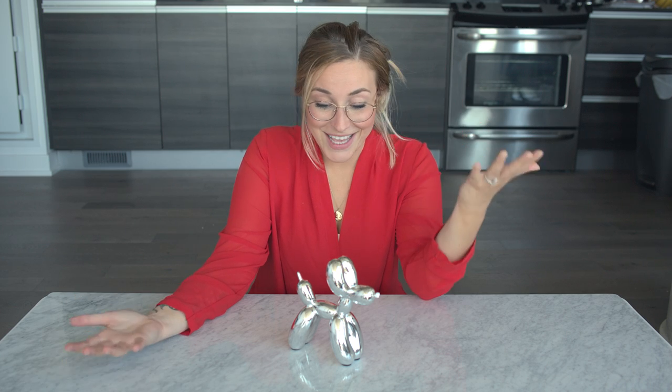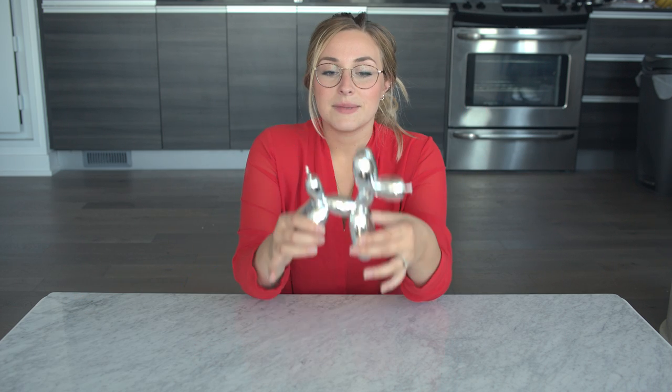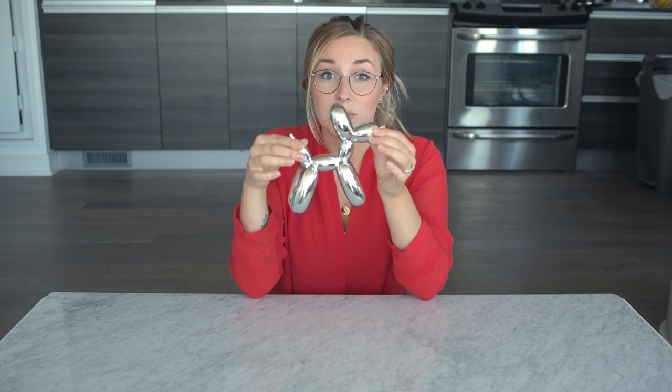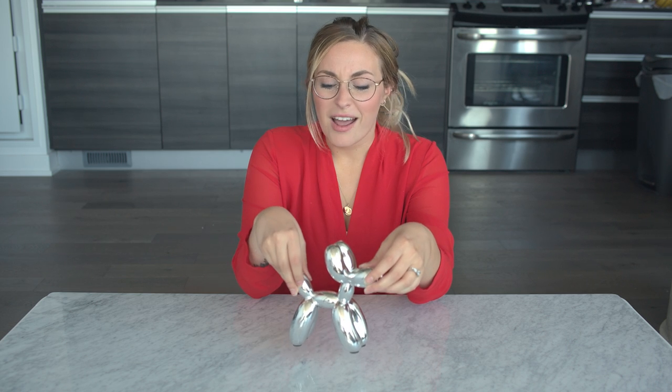I'm planning on using this on some bookshelves. This is inspired by artist Jeff Koons, who does large-scale sculptures that look like this. I really like the design and the quality, and shipping time was great — it came pretty quickly. I got it off Etsy.